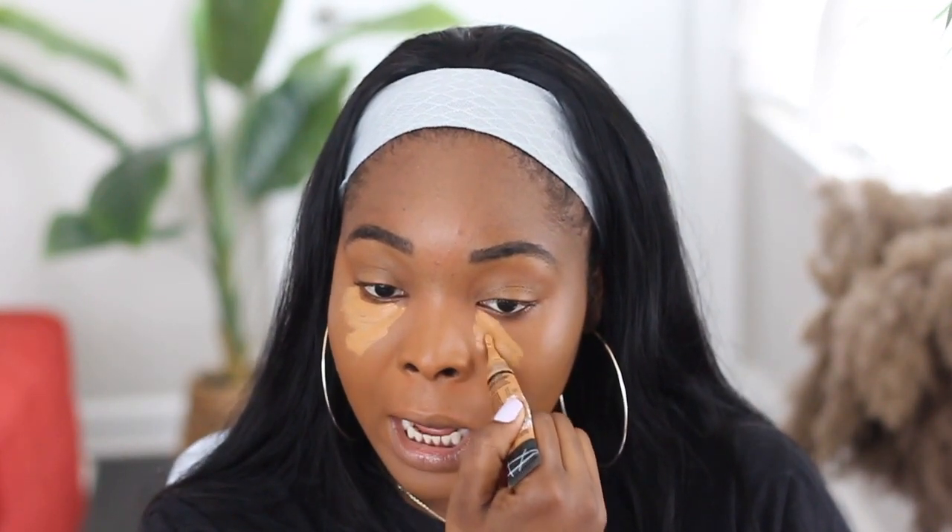I've used this LA Girl concealer for the longest time and I have literally nothing bad to say about it — it has never disappointed me. I'm going to use that for my under eye. Because I already color corrected, it shouldn't crease too much. The importance of color correcting especially if you have dark under-eye circles or discoloration — I think everyone should color correct, it just makes everything look so much better.